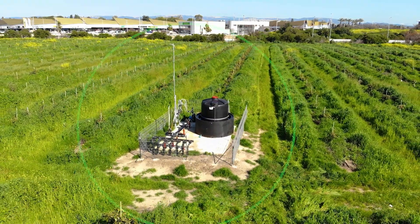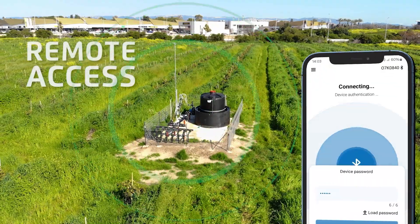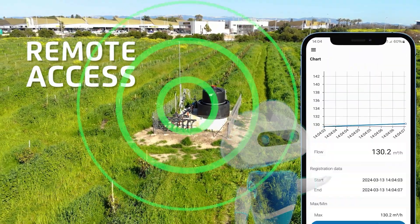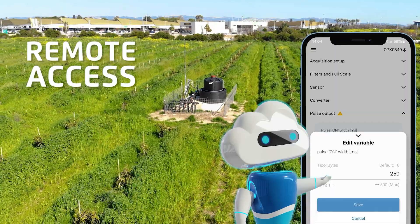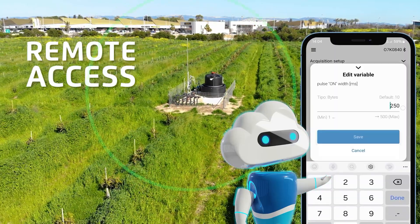Advanced and user-friendly features enable remote reading of the meter via the Bermad cloud platform, no matter where you are, and controlling its features using your smartphone or mobile device.